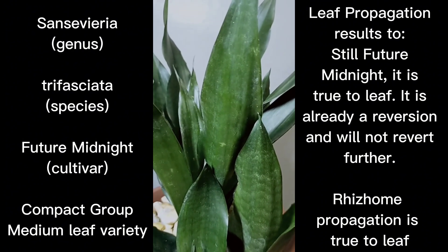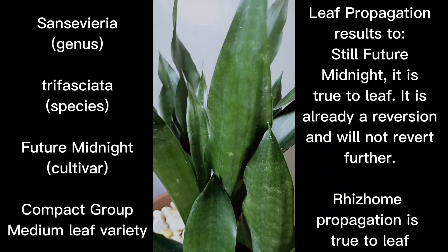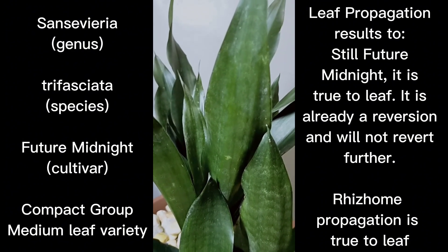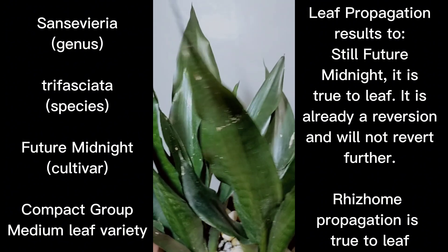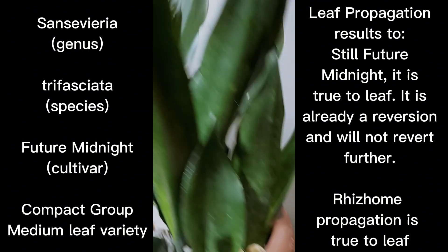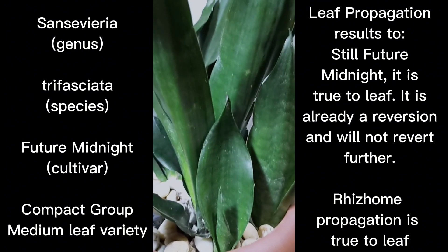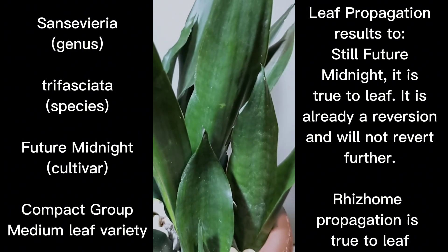The leaves are smooth and somewhat glossy — we have confirmed that. The green color darkens with age, giving this plant an attractive character. A leaf cutting will produce true-to-type offsets, meaning if you leaf propagate Sansevieria trifasciata Future Midnight, you would still get offsets which are true to the parent — you would not be getting the plain green form anymore.